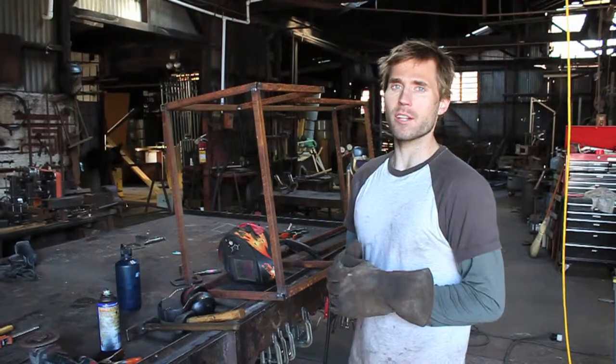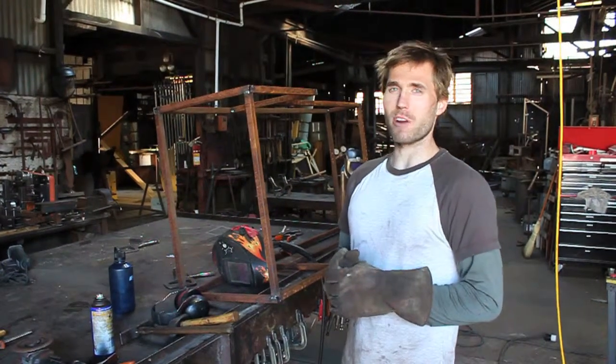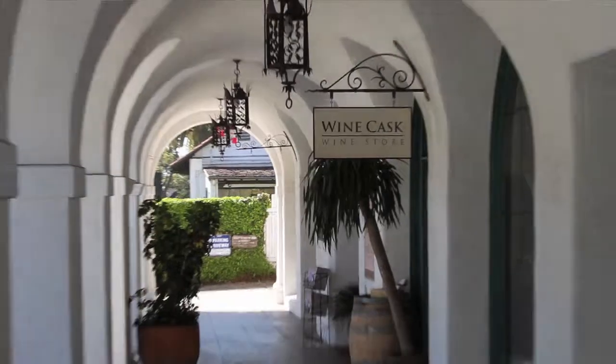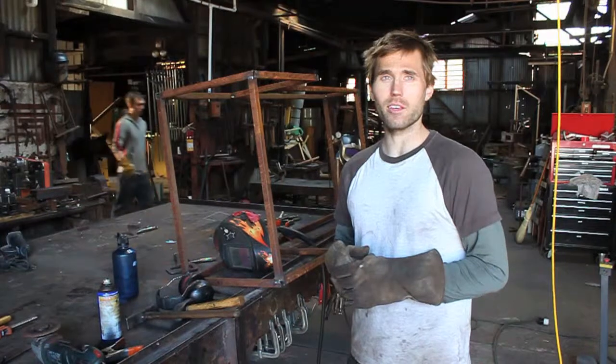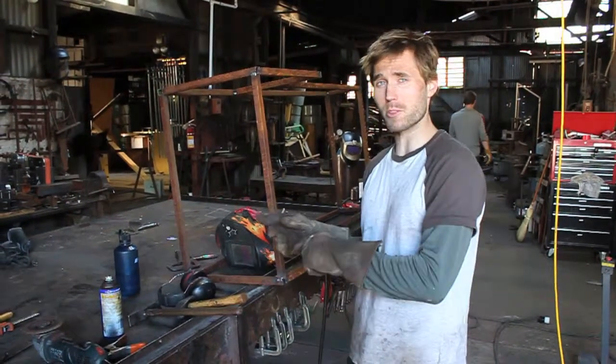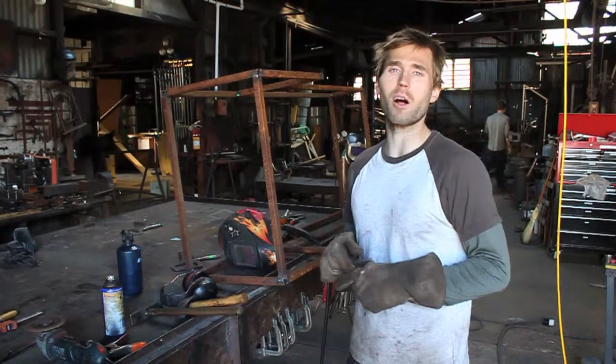Hi, I'm Andy with Santa Barbara Forge and Iron. Today I'm welding up the frame to a pull cart for a restaurant here in town, the Wine Cask. The cooks at the Wine Cask wanted me to make a cart so they could pull food from the farmers market to the restaurant just down the block.